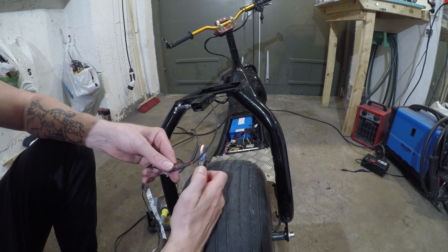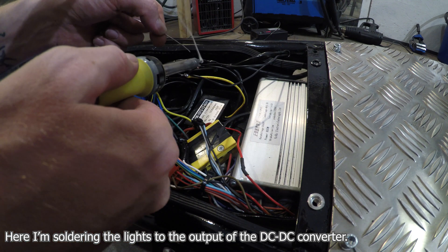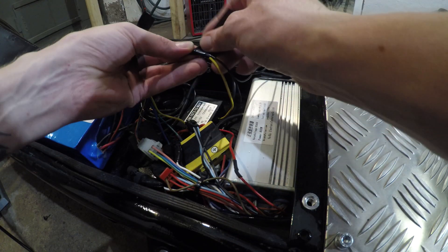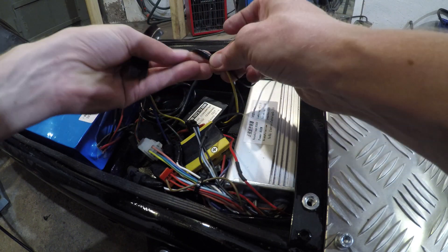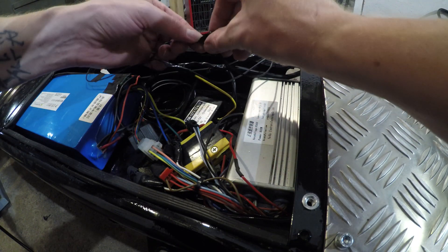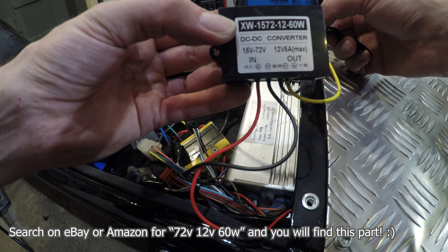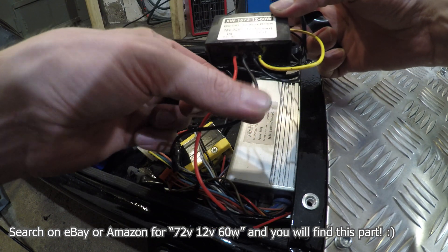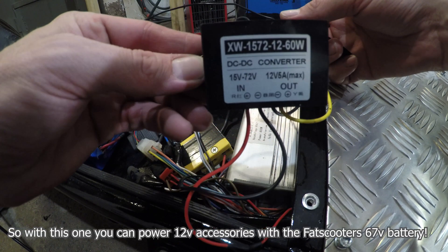The end of the switch is in the middle of the tube — just wanna show you how it looks. I'm just gonna cover this with electrical tape because I know I'm gonna open this one up again to get my 12-volt output here. I got one of these — it's a buck converter, a DC-to-DC converter. This one takes 15 to 72 volt input and gives you 12 volt output at like 5 amps.